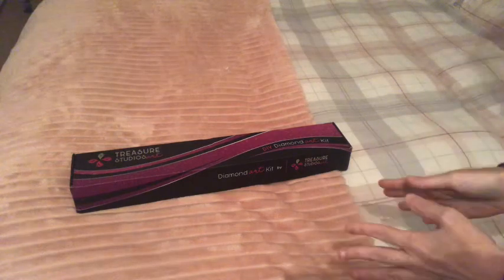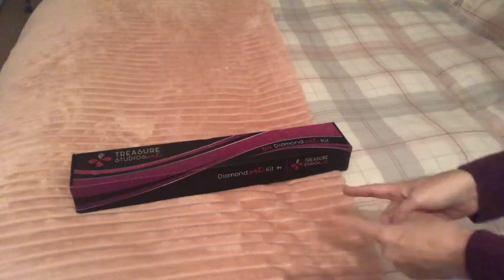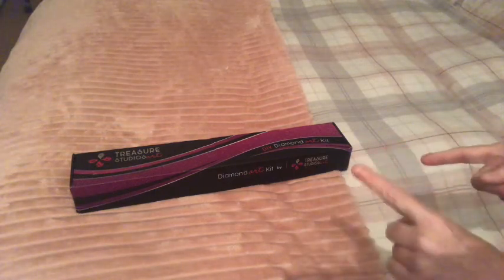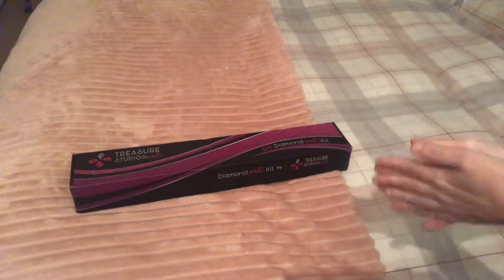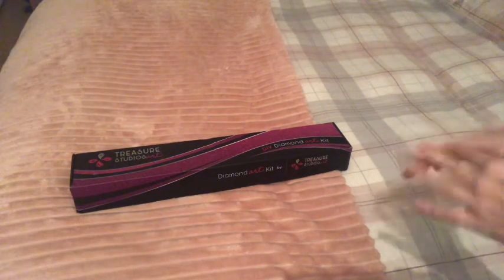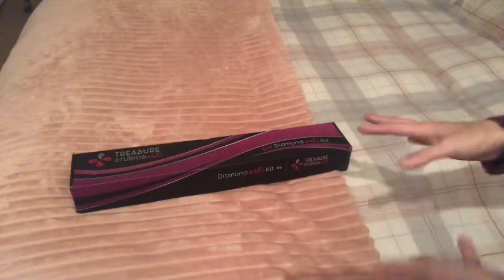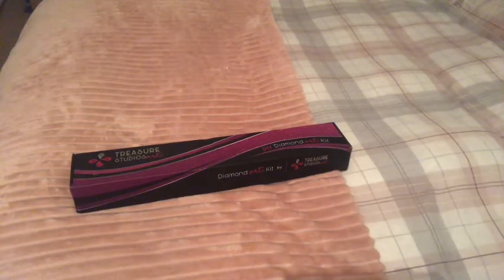Shipping did take quite a while. I ordered it at the end or beginning of November and it came just the other day, so yeah, in January. We had Christmas in between. They do say allow six weeks but it just seems to have taken forever because I'm impatient.